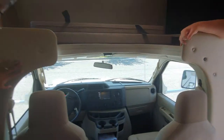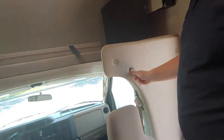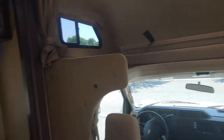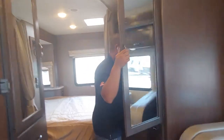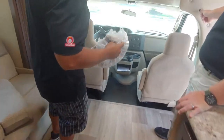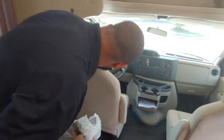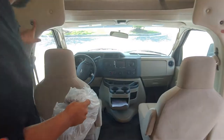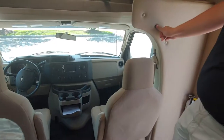One other thing — these little Velcro deals there, you should have a privacy curtain. This is your privacy curtain, and that's just going to snap on these Velcro buttons all the way across. You've got them here too, so you'll start here and work your way all the way around.